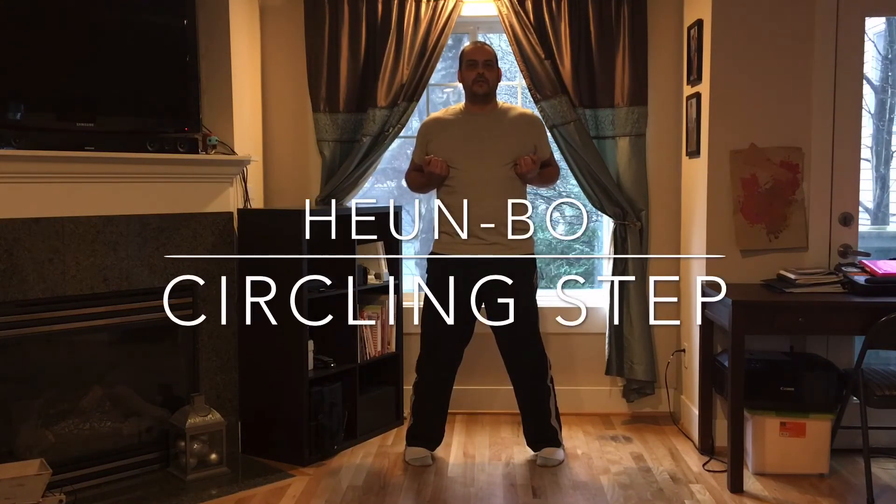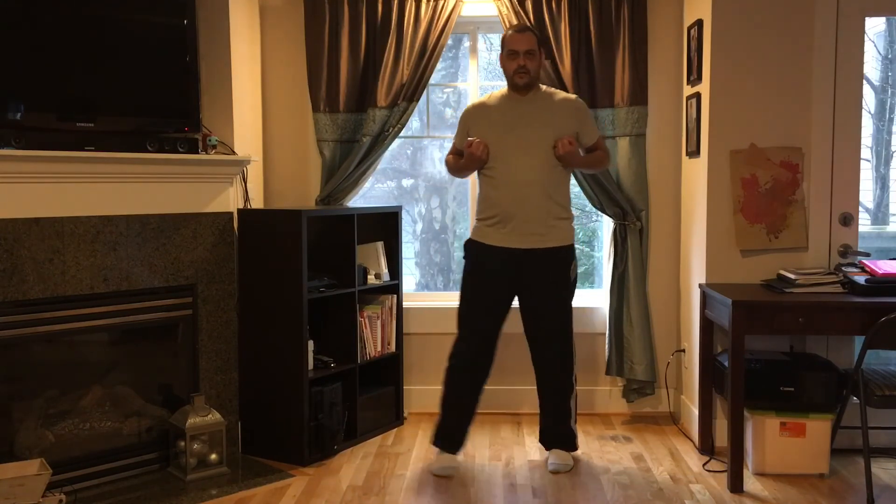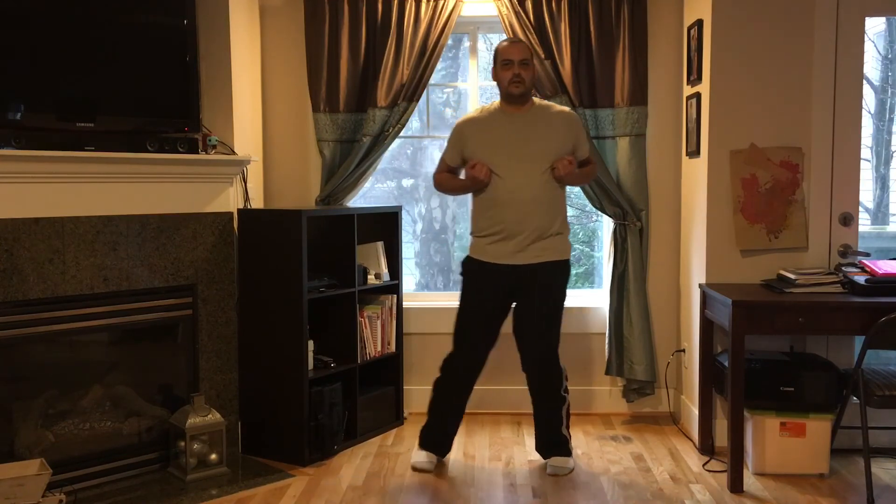The next bonus exercise is the human bow, which translates to a circling step. In your stance, you're going to circle one side back around to its original position, then circle the other side back — just small circles with your feet. Again, we're not standing up and sitting back down; we're staying sunk, working on our Wing Chun stance.